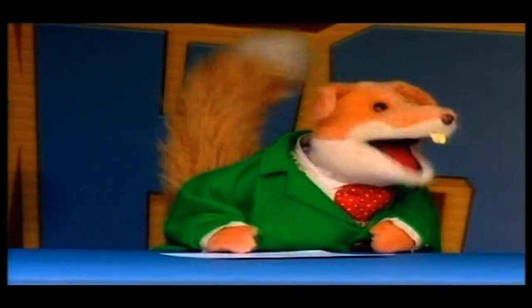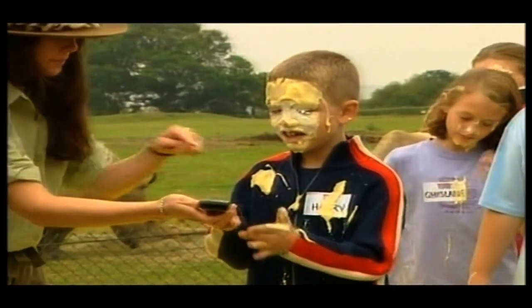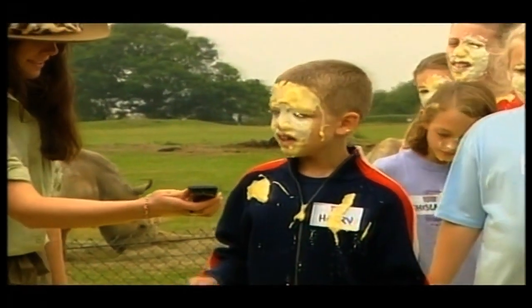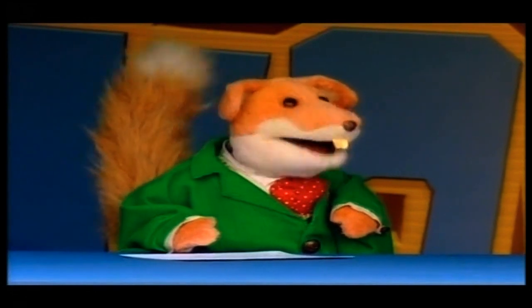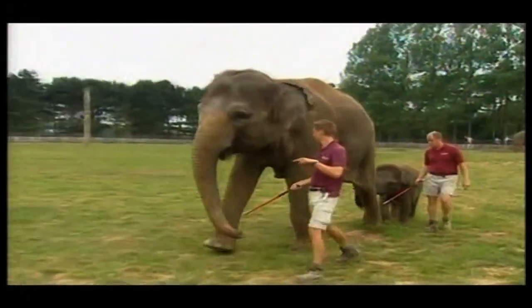Congratulations, Harry! Come over here and get this remote control at the corner of my box. Right, that's very good. I've got one last job for you, Harry — I want you to press it and we'll see what happened at feeding time with the elephants. Here we go, Harry — three, two, one, go!